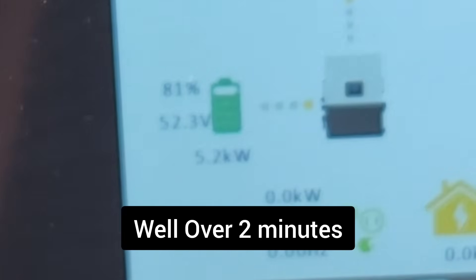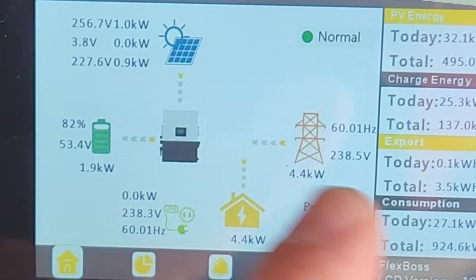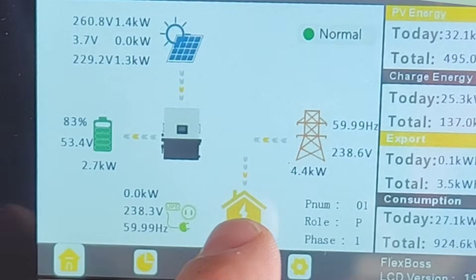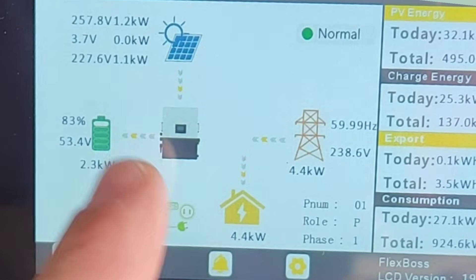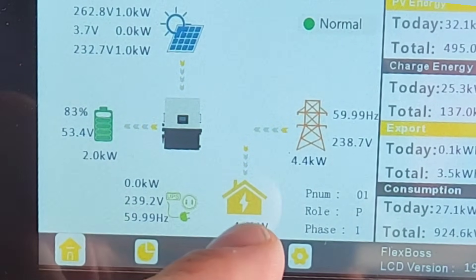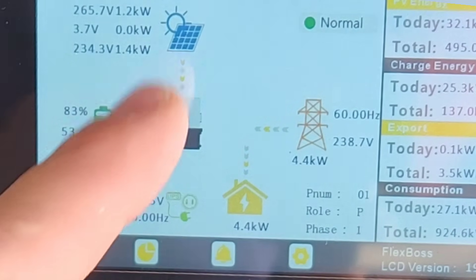It ran for about two minutes, so that's not too bad. When I turned grid back on, my power went off briefly but it automatically started diverting grid to run my house, and all my solar is going into the batteries right now. With a cloud coming over, in just a little bit it should automatically detect the light load and switch back over to running on batteries and solar.